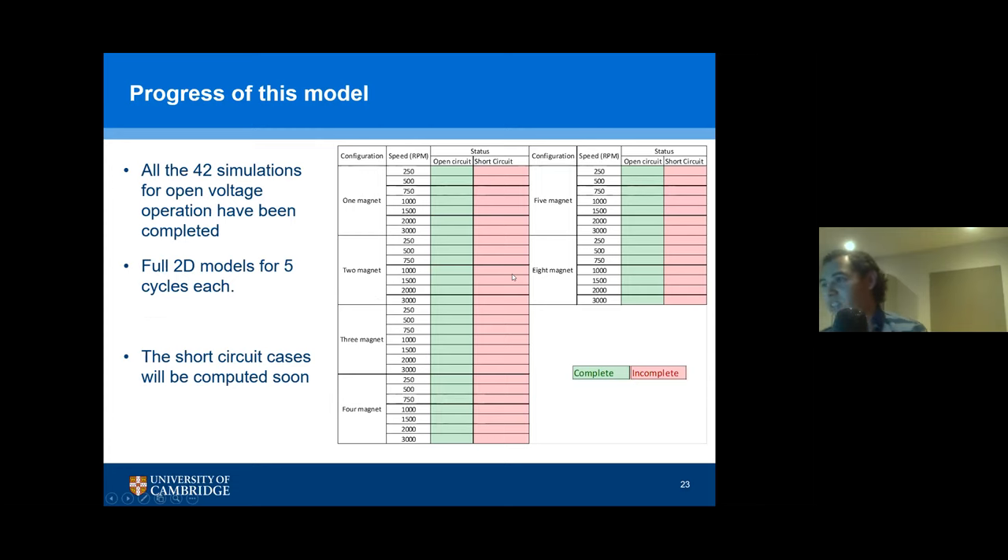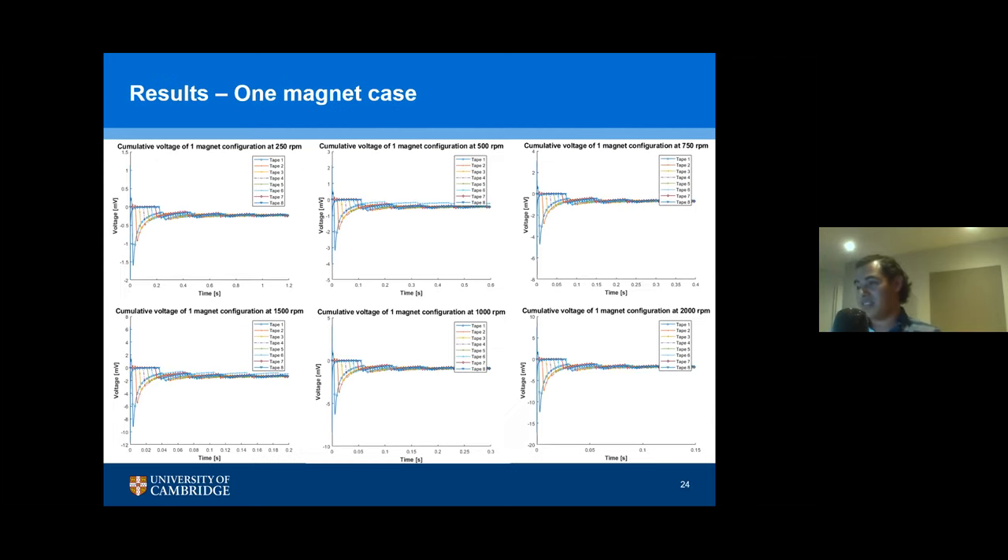The current progress: I have run 42 simulations, which gives me information for all the open voltage cases. All these models I did in full 2D, because some of the models are not symmetric and it wouldn't be correct to compare them using symmetry since there might be slight differences. The short circuit cases I will try to compute soon. I'm just showing here the cumulative voltage for each of these speeds. As you can see, there are variations in the voltage depending on the tape, because the tapes are not seeing the magnet at the same time when you have just one magnet. This is for 3,000 revolutions per minute, showing the average cumulative voltage averaged across all tapes.